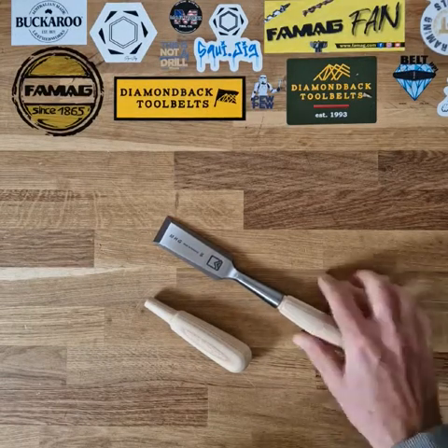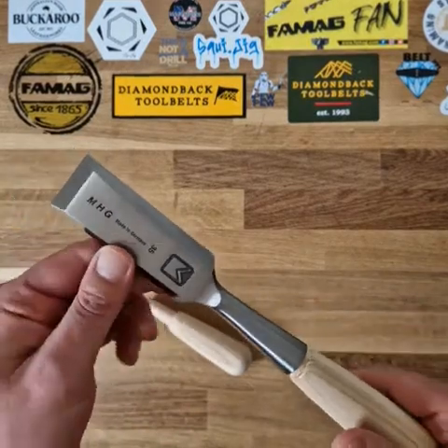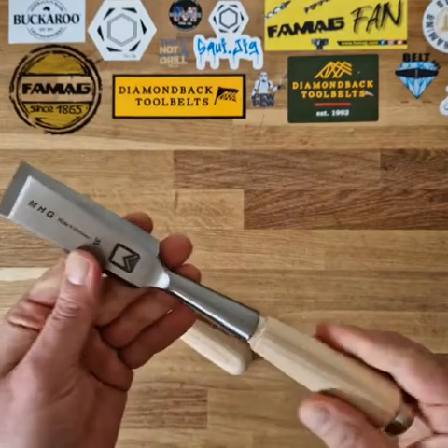Hi, Scott from TF Tools. I'm going to talk you through the MHG socket chisel. MHG is a German manufacturer. They make really incredible robust edge tools.